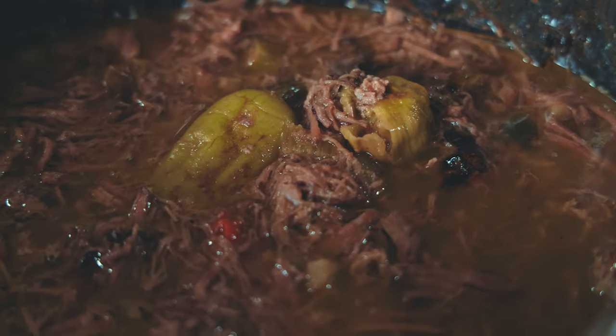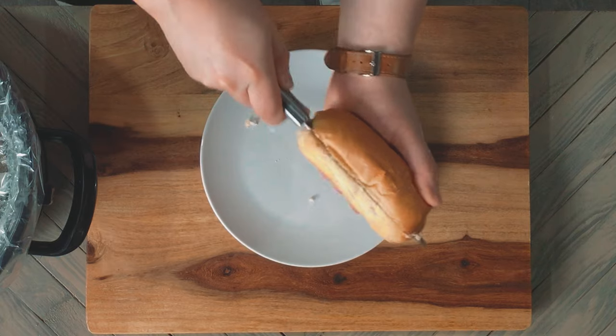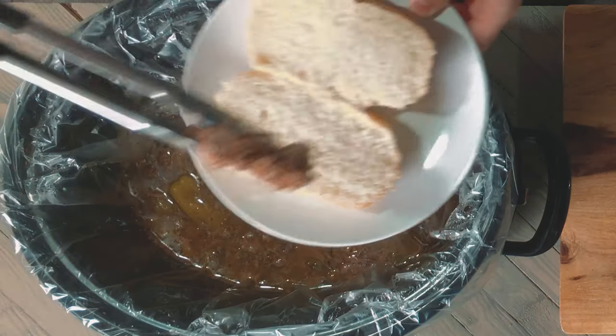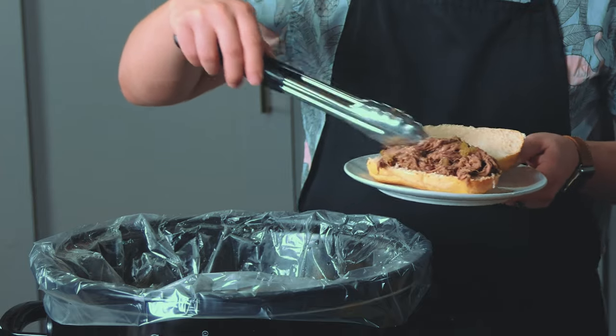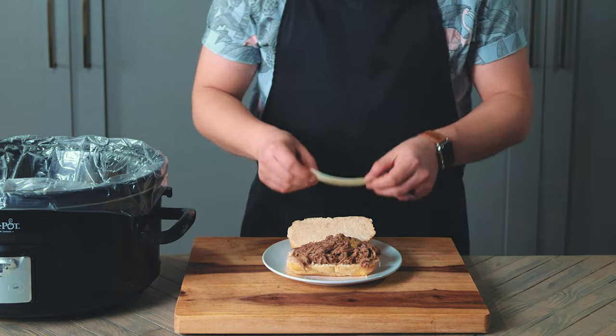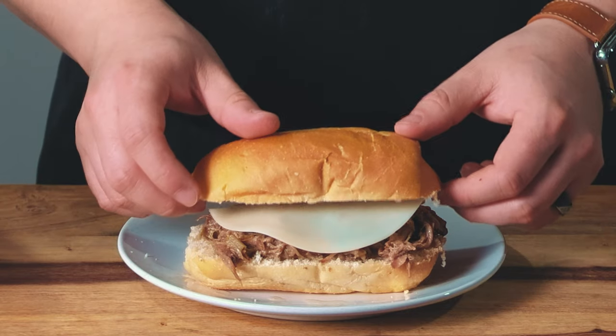My mother-in-law usually serves it as a sandwich on a bun, so that's what I'm doing today. Grab your bun, cut it open, and load it up with meat and peppers. Optionally, add some cheese — I've got some thinly sliced provolone here.